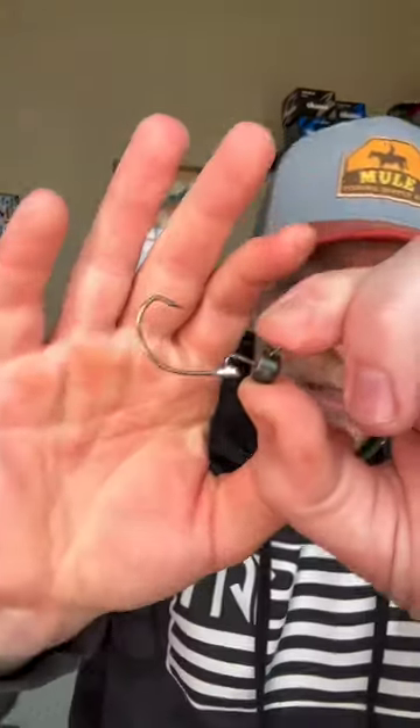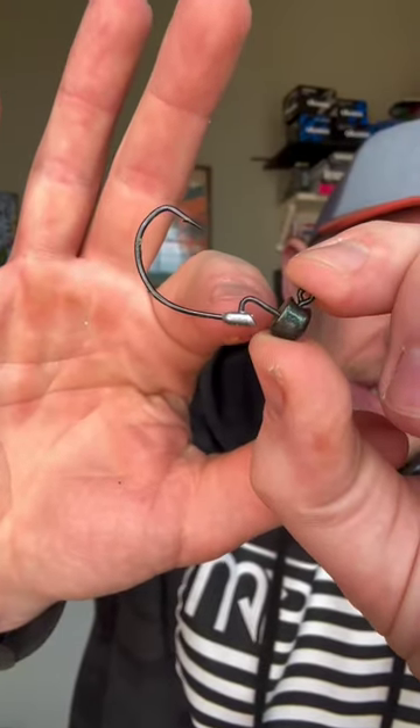Do you fish with Z-Man TRDs? If you answered yes, I'm going to show you why the Nedlocks by Z-Man is the absolute best hook for that bait. And the answer is really simple — it's this tiny piece right here. Let me show you why that is so critical when fishing with Elastec baits.